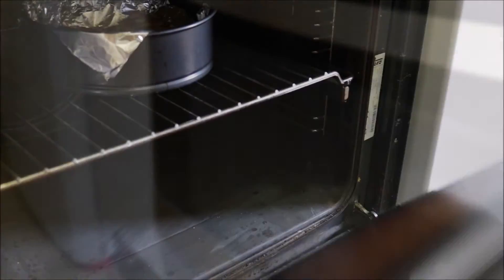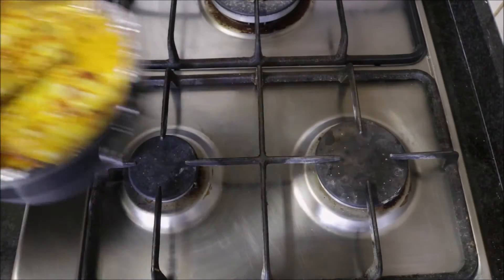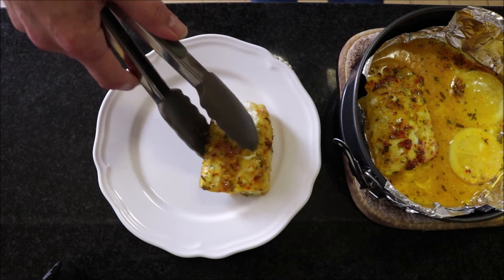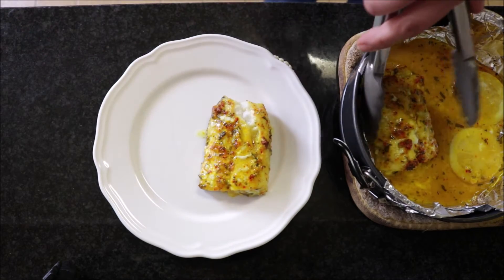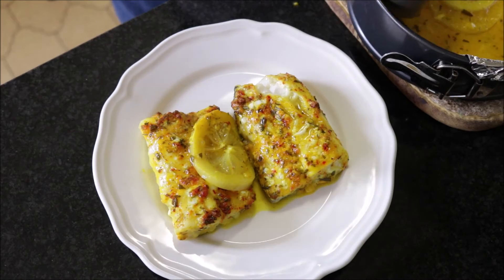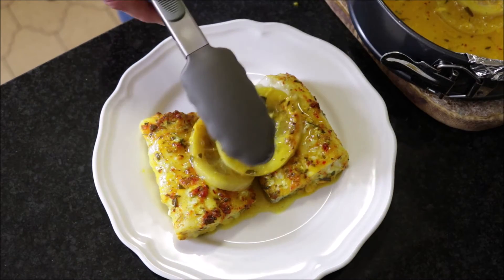After 15 to 16 minutes, take the cod out of the oven and add the fillets to a dish. For garnish, grab a couple of the lemon slices that were in the oven and add them to the plate, then top it off with some fresh rosemary.